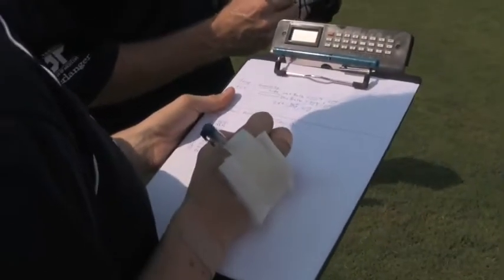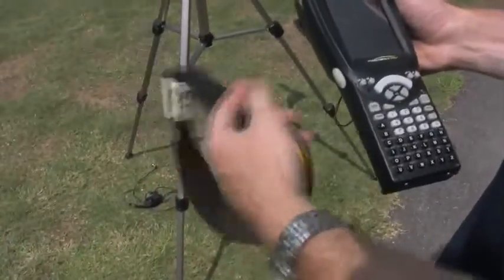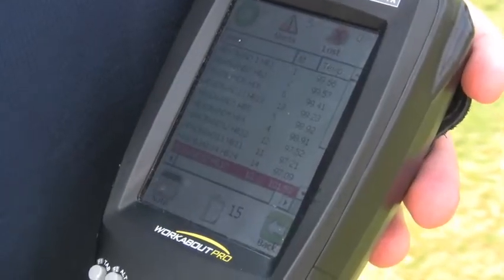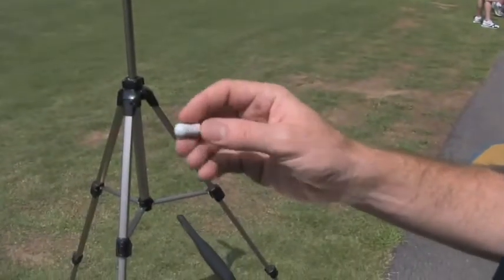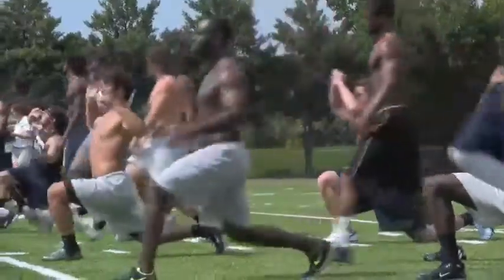The goal of the study we're doing is to compare this device — the transmitter reading core temperature here — to the core temp pill, which is an ingestible thermistor that the players have ingested about five or six hours before practice.